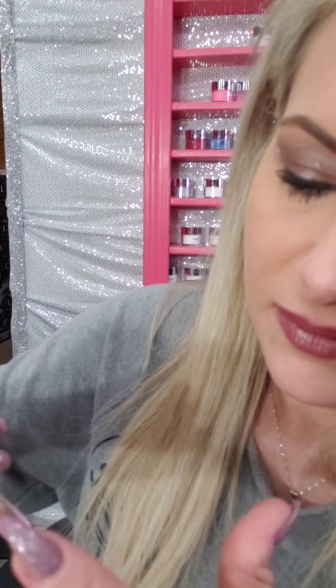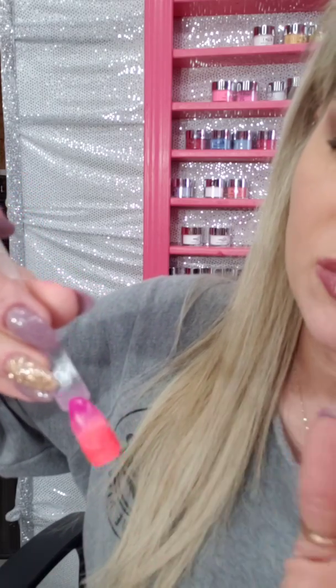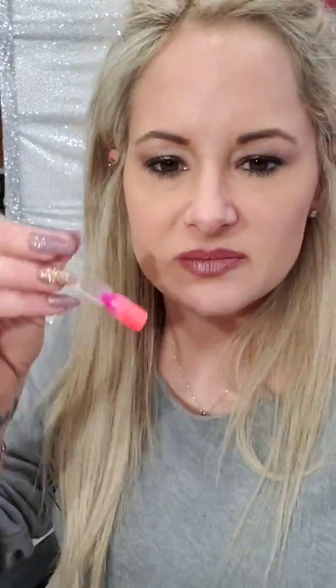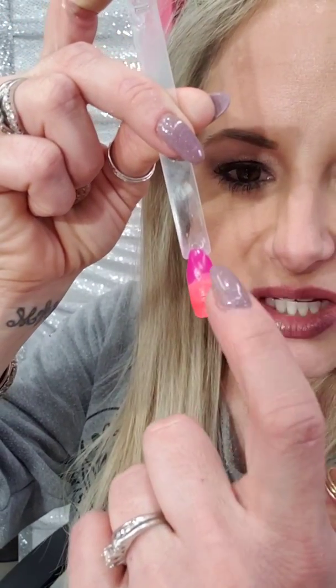45-degree angle, dip and tap. If you've got a little bit of lumps from going in too hard on the powder, you can barely tap it to smooth that out. The ombre looks so cute. After you do this you would cap in clear. Up close you can see this isn't blended very well — so I'm going to show you how to fix it. I'll put a little base coat, tap it off, and dip it back into Wild Heart to make that blend better.